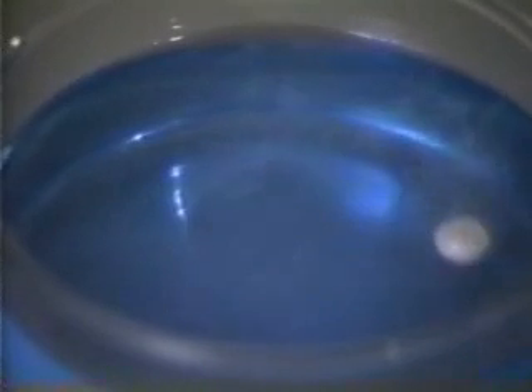The sodium melts to form a ball because the reaction is very exothermic. The ball is propelled across the surface by the hydrogen gas evolved. Note the steam, which is also produced because of the heat of the reaction.